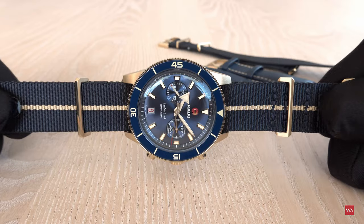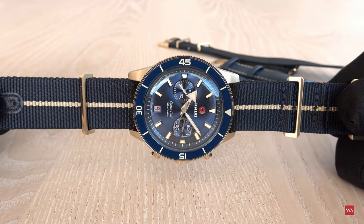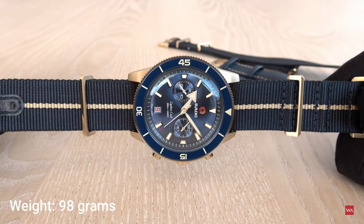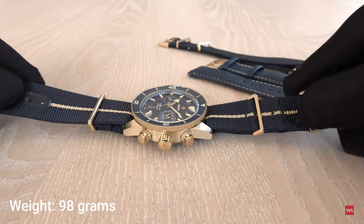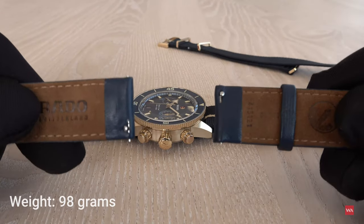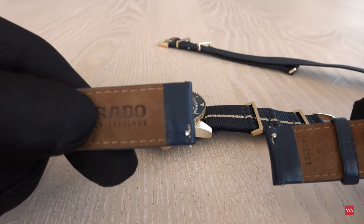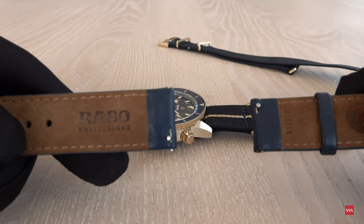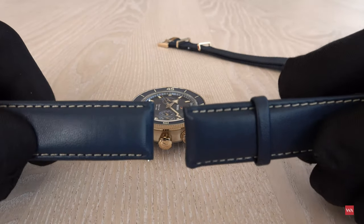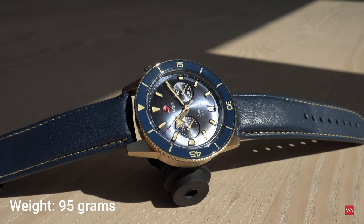The watch is pretty light. With the NATO strap as seen on screen, it weighs 98 grams. With the leather strap using the easy clip exchange system, it weighs 95 grams. A nice-looking chronograph.